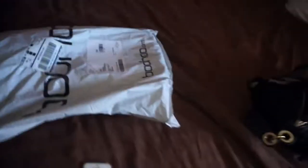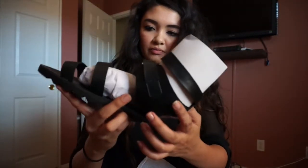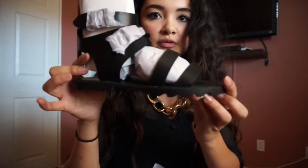Hi guys, so I just got off work and guess what — my dad put on my bed a package that came in from my Boohoo order. I'm so excited but also kind of nervous because I don't know if these sandals are gonna fit. They only had size five, six, and seven, and I wear like a size seven and a half or eight for sandals, but I really liked them. Oh, these are cute — they're like gladiator sandals. I think these might fit, they look bigger.